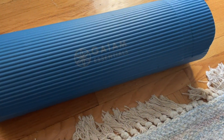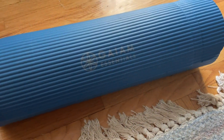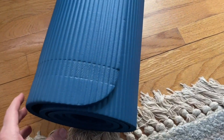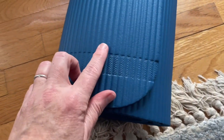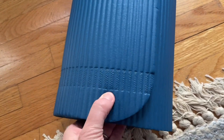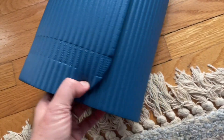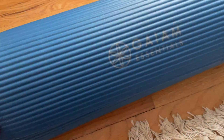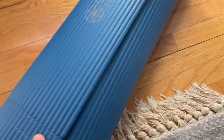Hey guys, this is my Gaiam Essentials yoga mat. I probably mispronounced that name. Just right off the bat, I'll show you — you can see this indentation here. This is from the carrying strap, which I, of course, have lost, but that indentation is still there. Maybe that would bother someone, but it doesn't bother me.